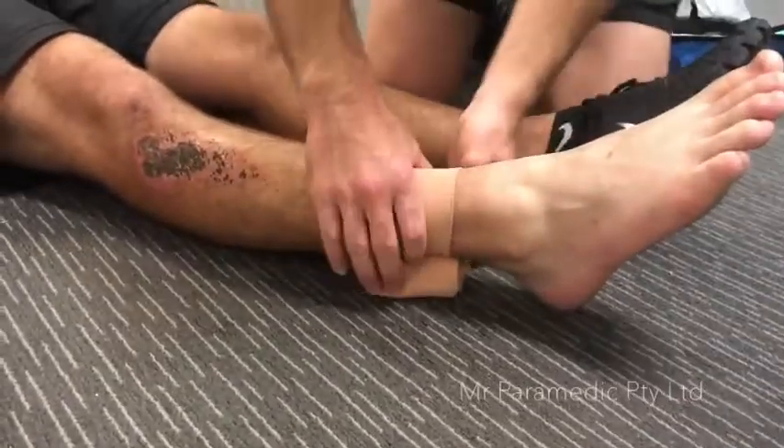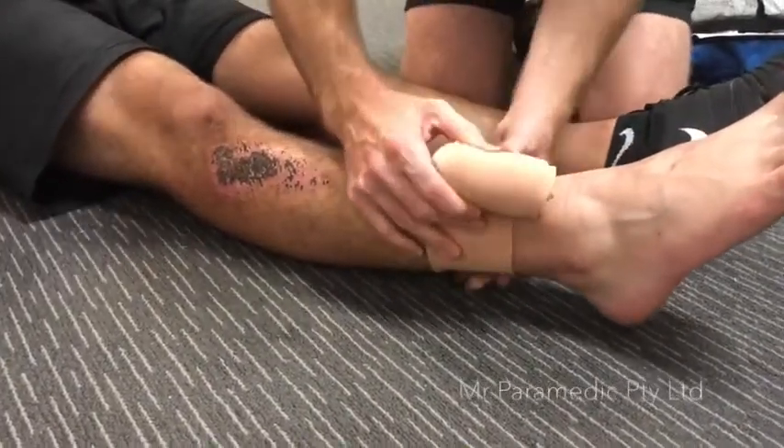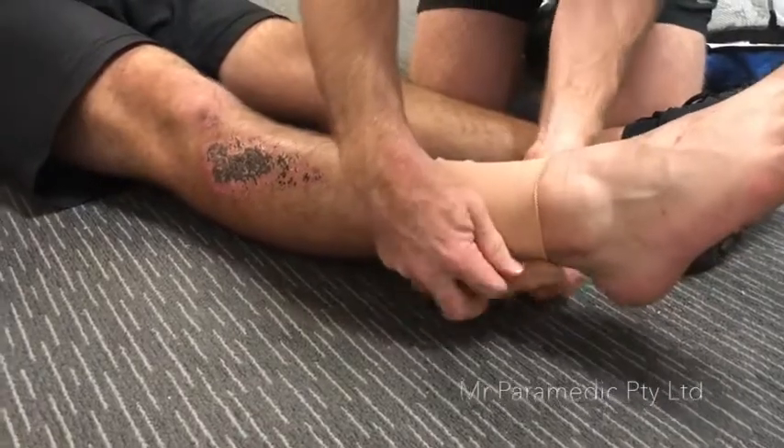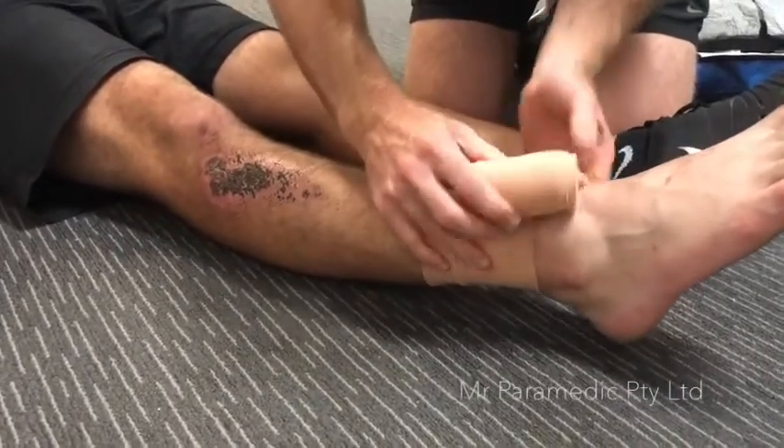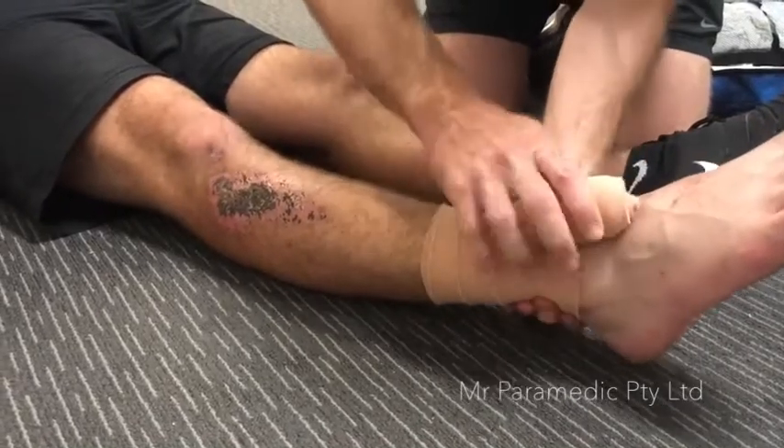Start bandaging at the bite site and secure it in place. Then go down the limb, stretching the bandage out each time you go halfway around the affected area. The tightness should be the same as a sprained ankle.